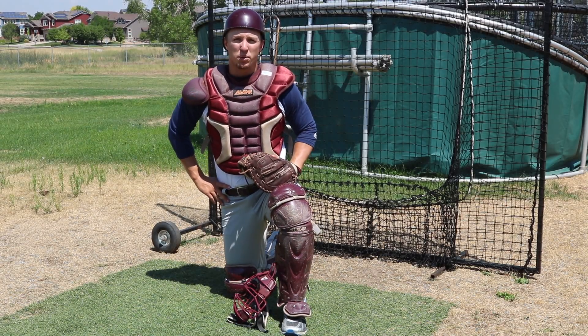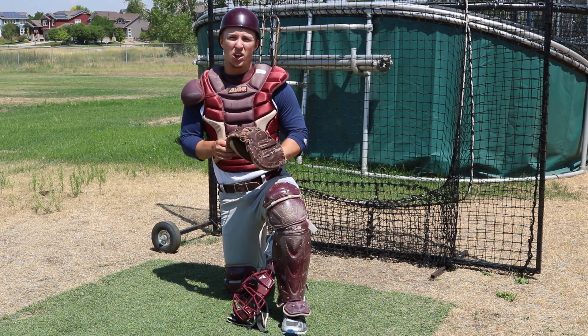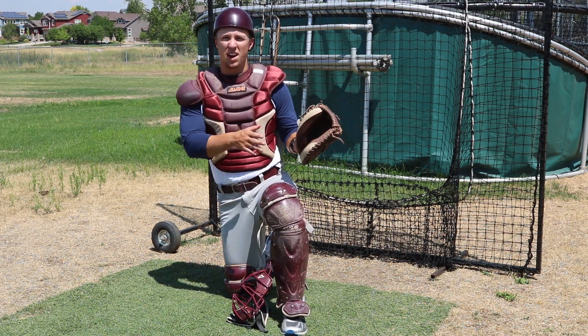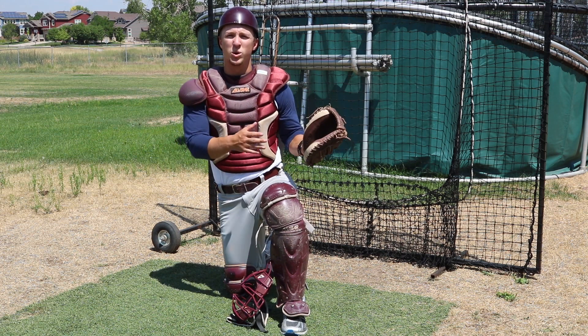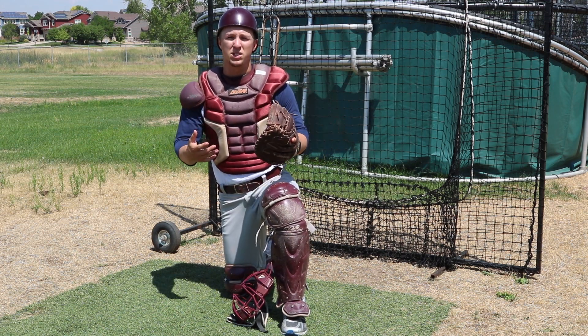Hey guys, Teddy Ballgame here, back with another video. Today we're going to be covering a variance drill of what we covered last week, so it's kind of a progressionary drill. Last week we were talking about just dropping and recovering, working on the speed and balance of the drill.